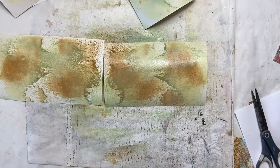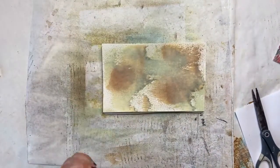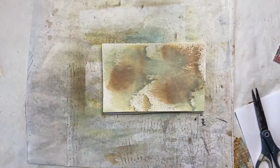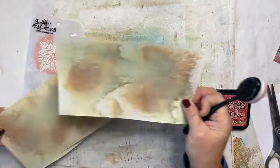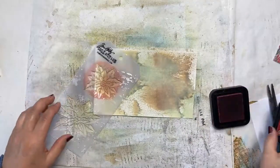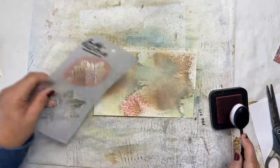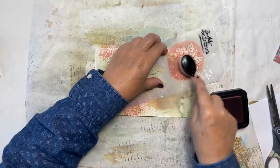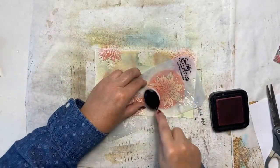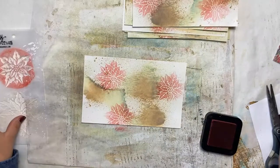Aren't they pretty? They're just so pretty. So we'll leave those and let's take the heat gun to them and dry them. Now I want to add a little bit of red to each of these. I'm going to take my fired brick and the poinsettia stencil and put some red on the background. Some of this will show through in the end, some won't. That looks good. I have the stenciling done.